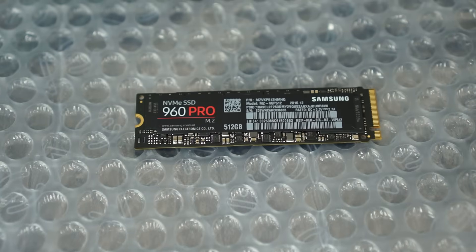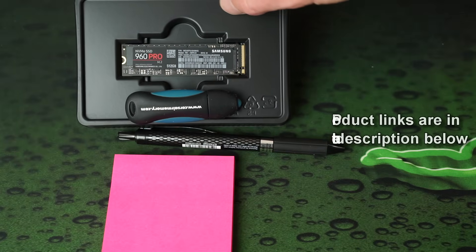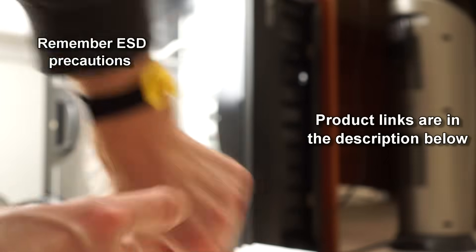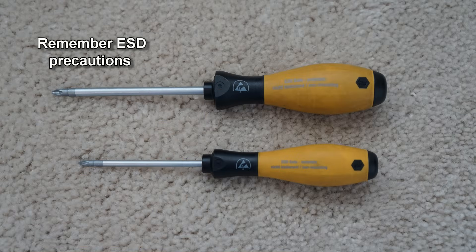These M2 drives are very small — roughly the size of a stick of RAM. They're very thin, and you can see here how tiny they really are. Make sure you take proper ESD precautions with a bracelet and a screwdriver if you have one.